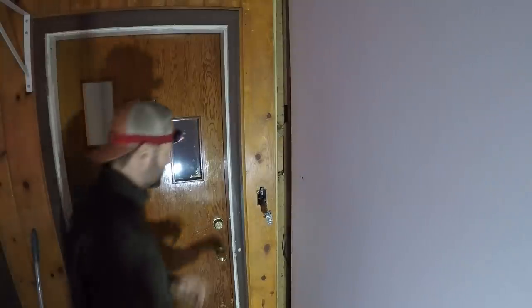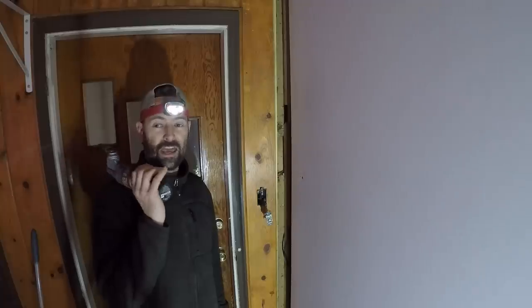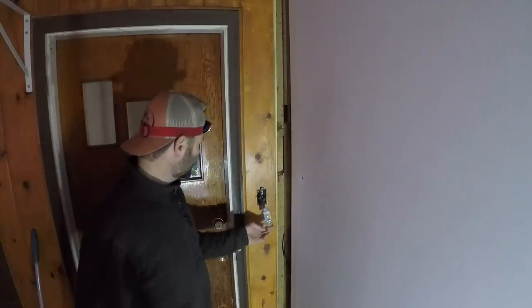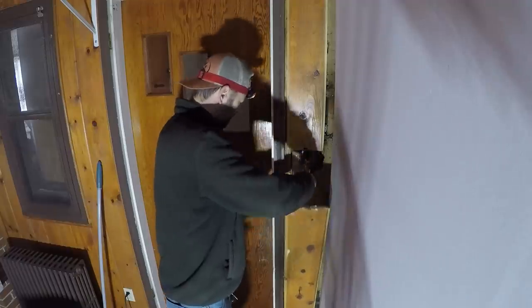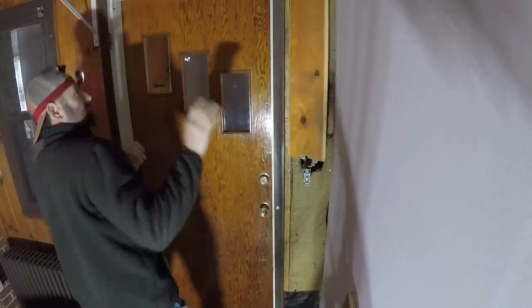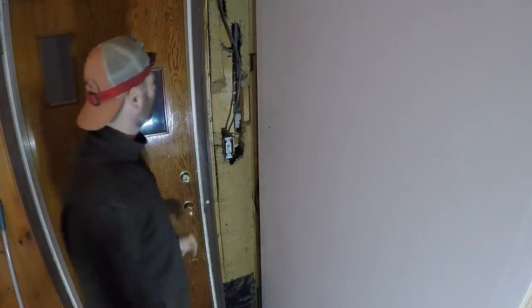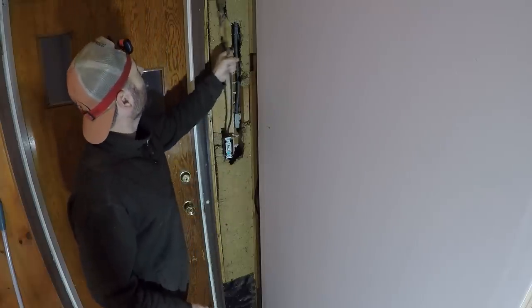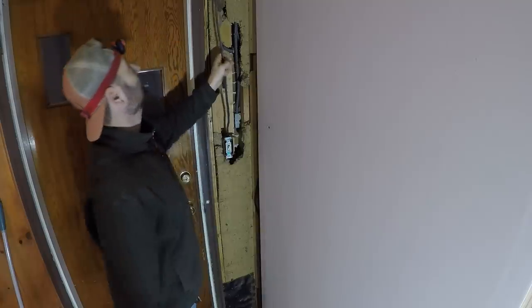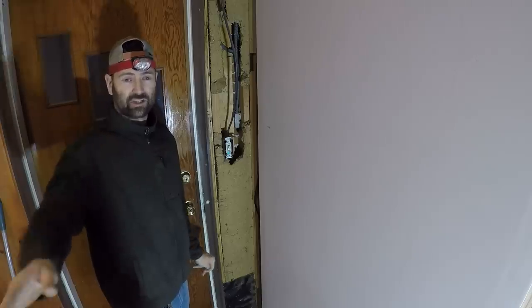You would not believe the amount of things that are on that one breaker. All the outlets in the garage — and there's about 10 of them — this room, these lights, the garage lights. It's complicated to try to go through on camera, but I can see that this three-wire here ends here. This is independent of the house wiring and kind of is the garage and addition wiring.